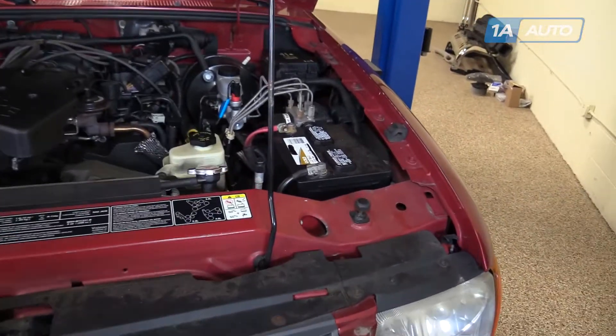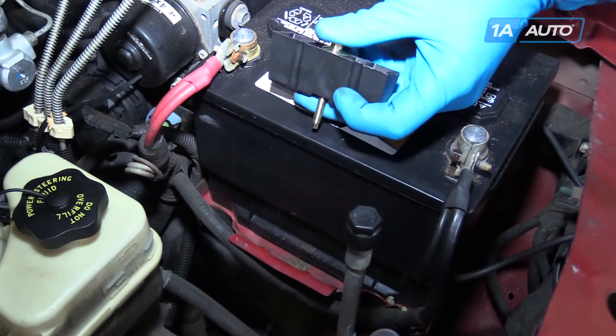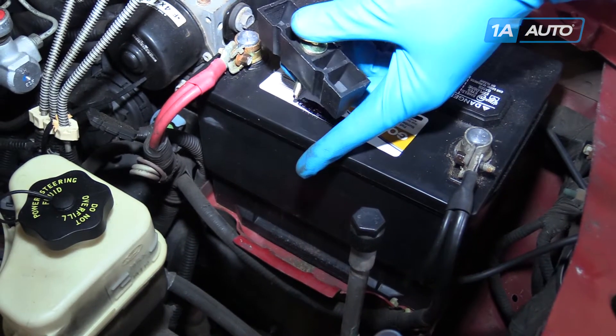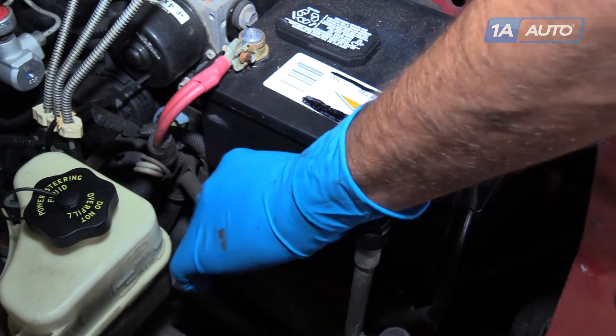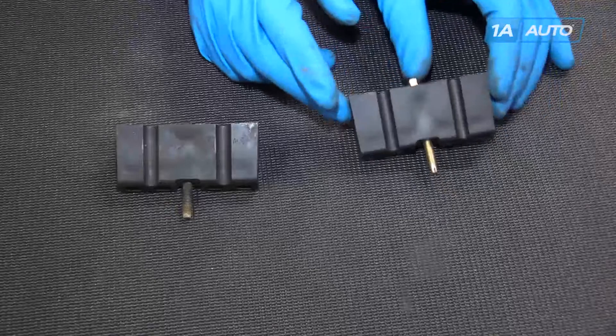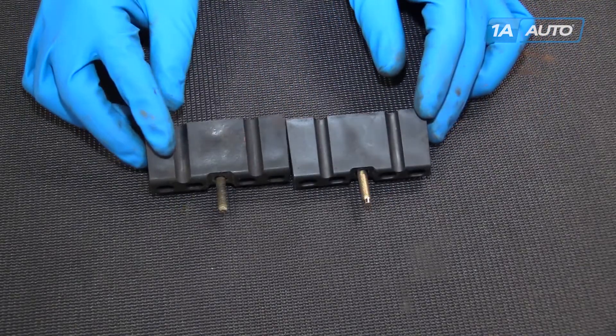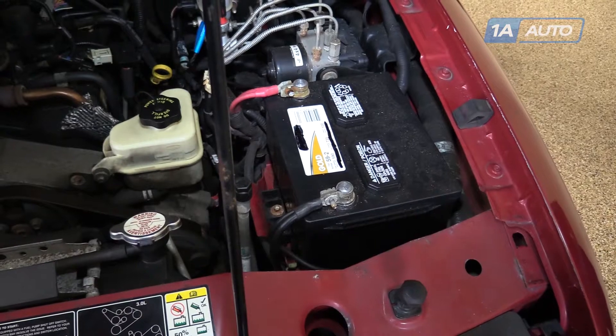The battery hold down, while it may seem like a minor detail, is very important to making sure that your battery doesn't rattle around and risk cracking. This will allow the battery acid out, which is what allows it to store its power. So if your battery hold down is missing or broken, you can replace it with a new part from 1AAuto, nothing more than an 8mm socket, ratchet, and extension.